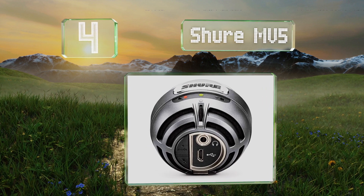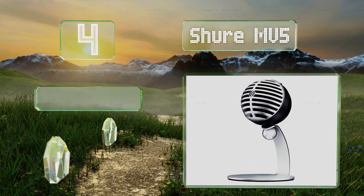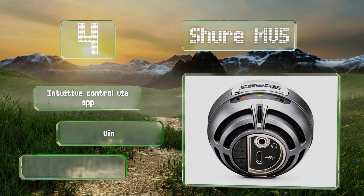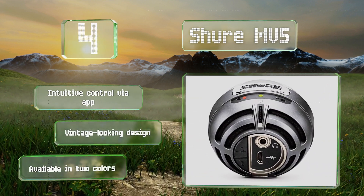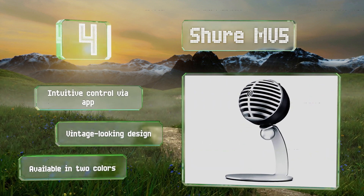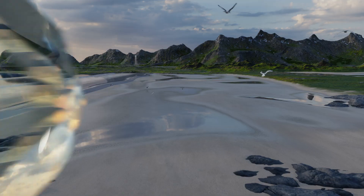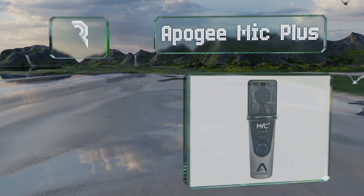At number four, featuring three DSP presets — vocals, flattened, and instrument — the Shure MV5 makes it easy for beginners to get high-quality recordings. It comes with a detachable desktop stand and an integrated quarter-inch thread mount for use on tripods. It offers intuitive control via an app and sports a vintage-looking design, available in two colors.